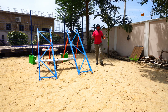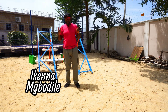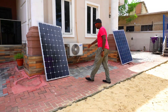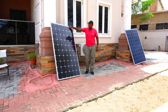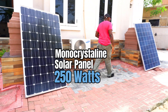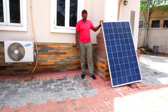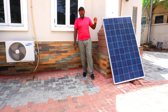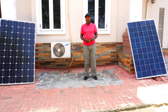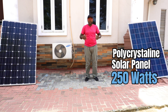Ladies and gentlemen, boys and girls, welcome to the Lightweight Boxing Championship. Are you ready for this boxing bout? Without wasting your time, on the right corner is the current lightweight champion weighing 250 watts — the monocrystalline solar panel. And on the left corner is the contender, also weighing 250 watts — the polycrystalline solar panel. These two solar panels are about to go head to head. Which one is going to come out victorious?